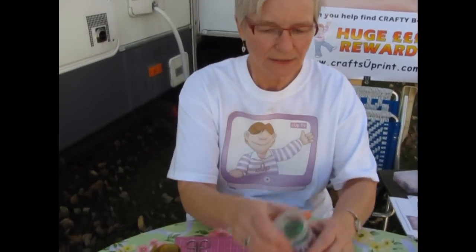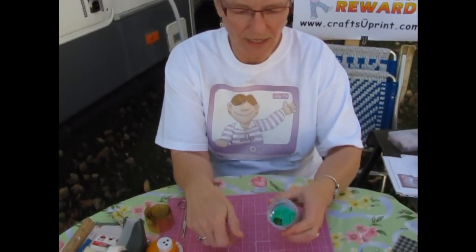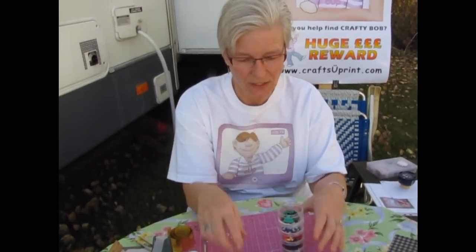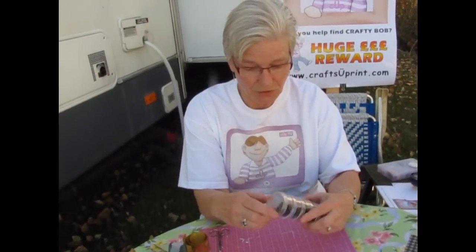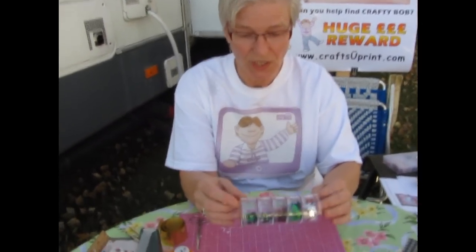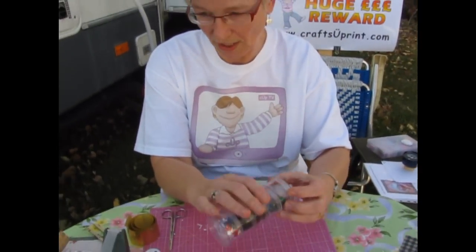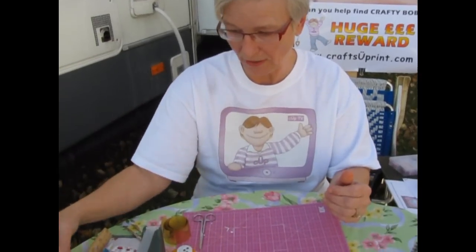These little things I get at the party supply stores. They usually come in a little packet, so go see what you can find there. Then I put them in these little containers that I bought at the dollar store here in America and Canada where I live.